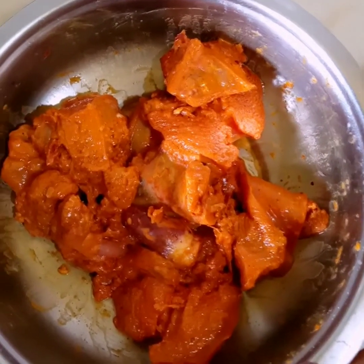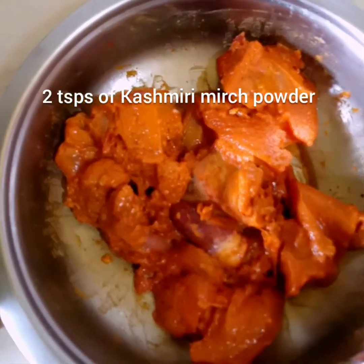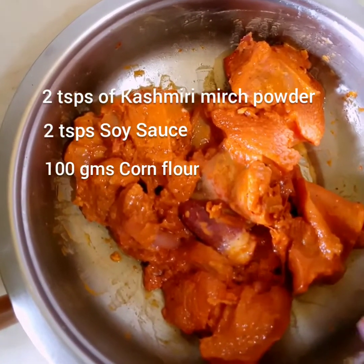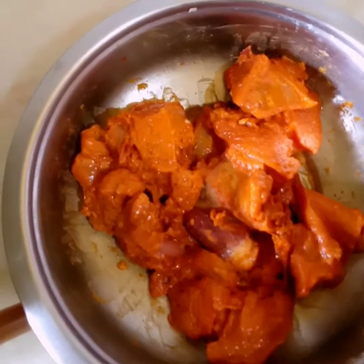I will add 2 tablespoons of the beans, 2 tablespoons of soy sauce and 1 gram of corn flour. Next, I will cut the bananas in the pan and finely add the marinade.